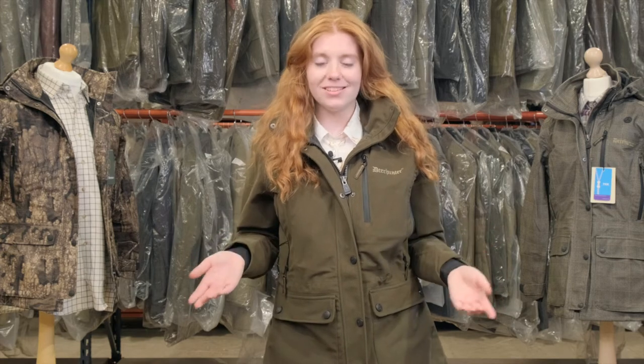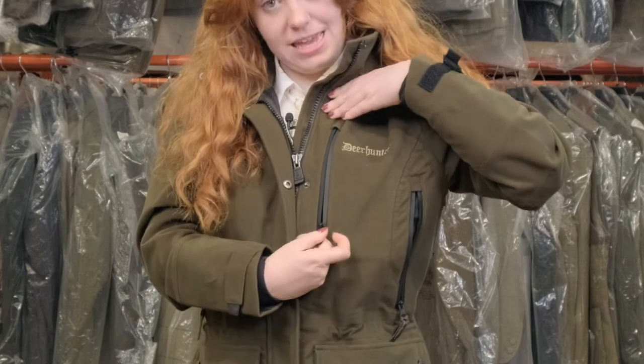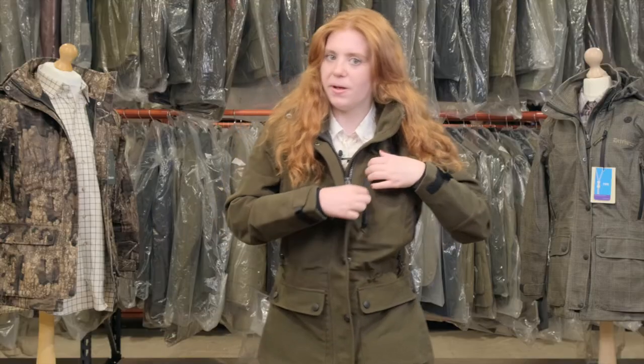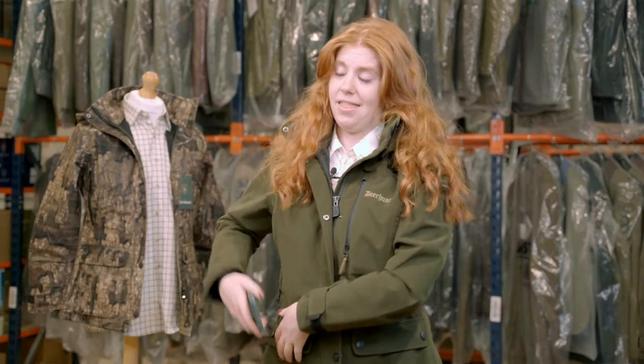This coat has so many pockets that you'll never lose anything again. My favourite is the foam pocket — it's just here and can also double as a radio pocket for when you're out hunting. As you can see, my phone fits perfectly in there.